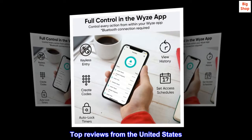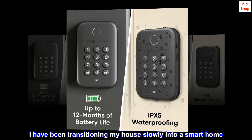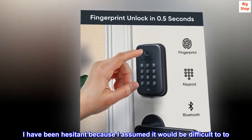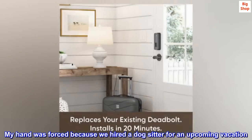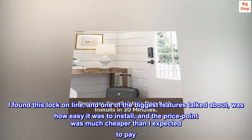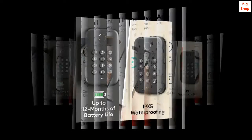Top Reviews from the United States — The Best Ever. I have been transitioning my house slowly into a smart home and have always wanted a smart lock for my front door. I was hesitant assuming it would be difficult, but my hand was forced when we hired a dog-sitter. I found this lock online — the ease of install was a big feature talked about, and the price point was much cheaper than I expected, so I pulled the trigger.